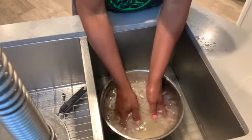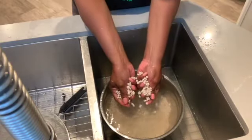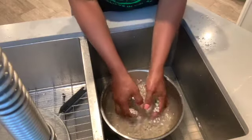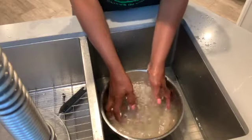Once you've washed your beans a couple of times, they will feel less gummy or less grungy — they'll feel squeakier. You will feel the difference.